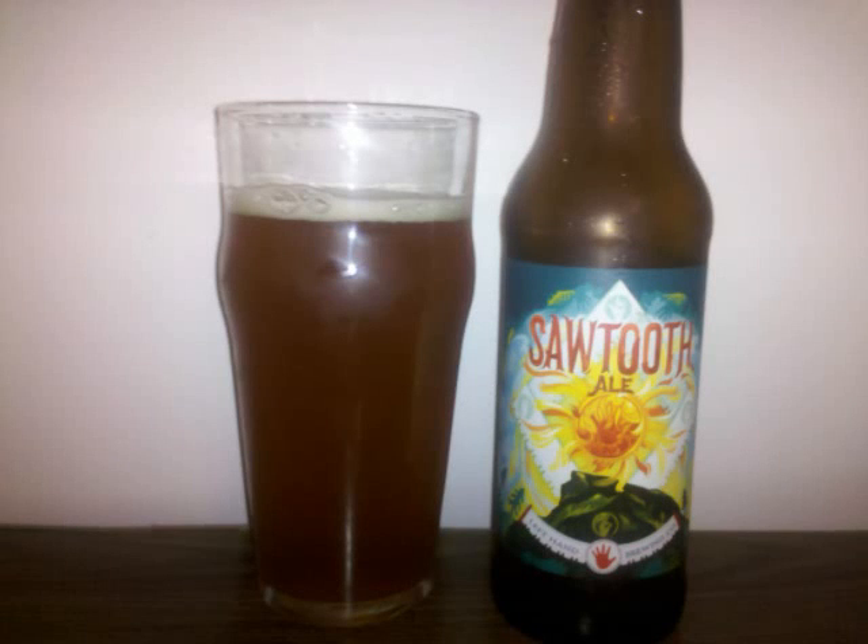Left-Hand Sawtooth Ale is an ESB with 5.3% ABV. It's a hazy, copper-colored beer with a very small off-white head briefly topping it off before dissolving into film. Specs of the lacing cling to the glass.